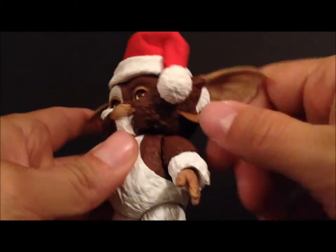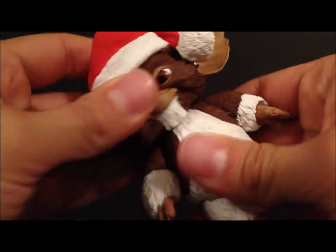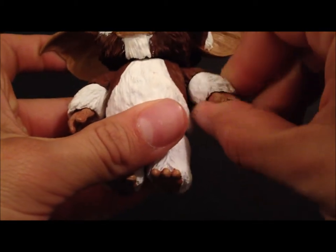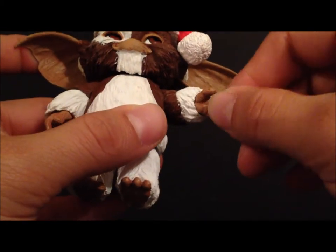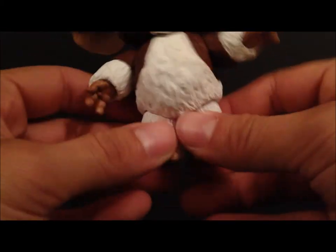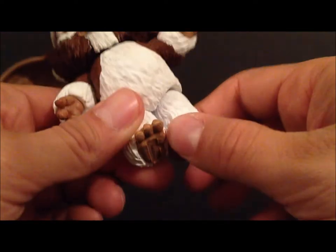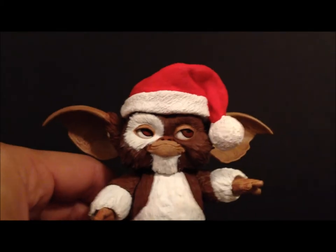As far as articulation goes: the eyes move around, the ears can rotate, he rotates at the head, the arms go forward and back and rotate, and he does have lower arm articulation. His hands can rotate and go in and out. The feet go forward and back — they don't go in and out as far as I can tell — but it's a really nice figure overall.